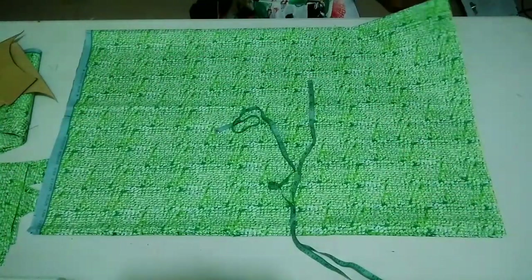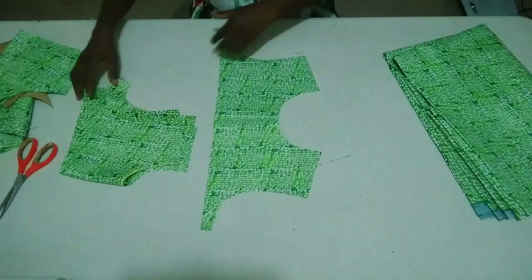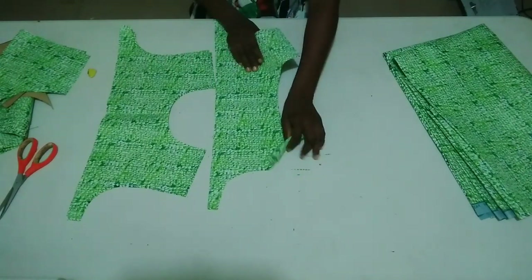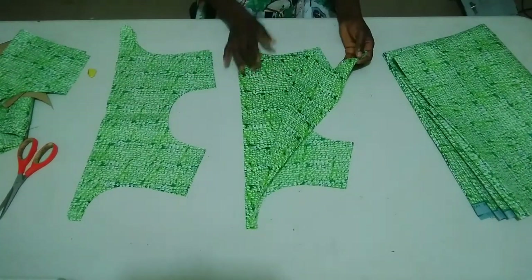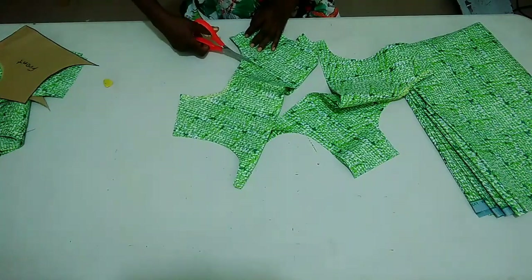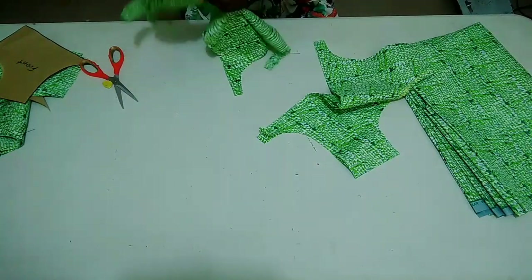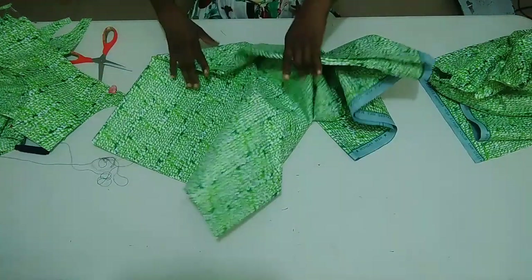Moving on to the sewing part — this is my front part and this is my back part. I'm going to stitch the neckline with half inch seam allowance, right sides facing each other. I'm done stitching both front and back necklines. I'm going to notch with a quarter inch — do not let the notching touch the sewing to avoid mistakes. Then I'll turn it to the right side.